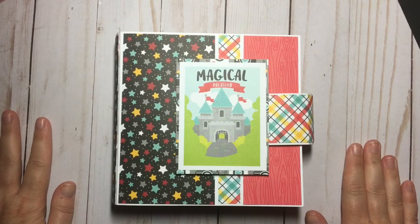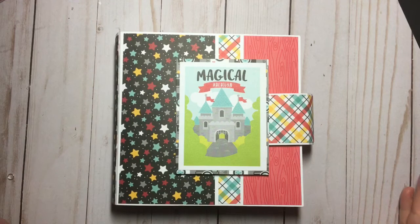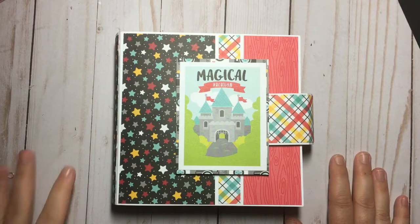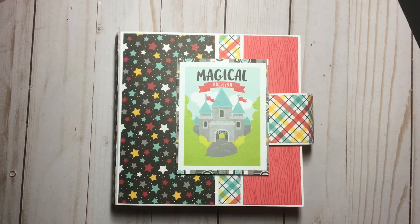It is super, super cute. So this is the project I made. What I bought for this collection this time round was the Petite Prints, which is 12x12, the actual paper collection itself, which is 12x12, a 6x6 paper pad, the Doodle Stamps — both of them — which is the Food at the Park and Fun at the Park, and the Chit Chat and the Odds and Ends.